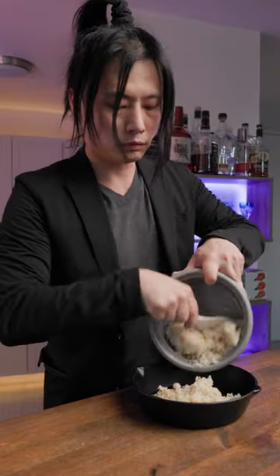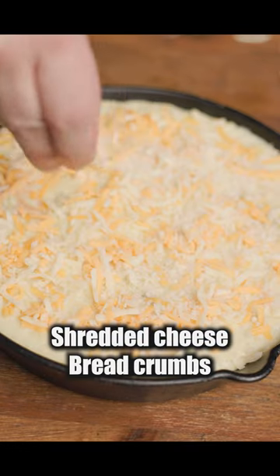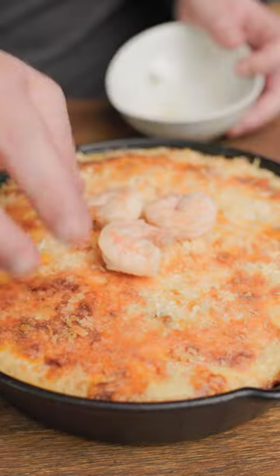Get the rice ready and put it into a deep dish or pan. Flatten it, then pour the sauce on top. Add shredded cheese and breadcrumbs. Bake at the listed settings, and we are finished.